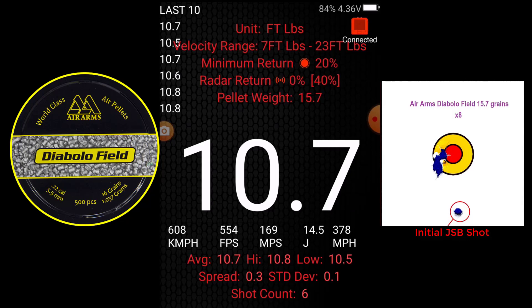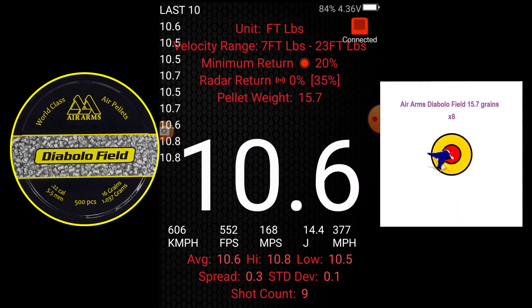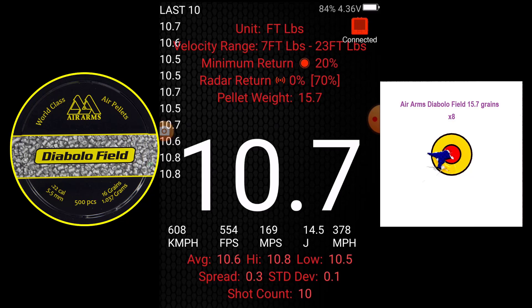10.7. 10.5. 10.5. 10.5. 10.5. 10.7. 10.5. 10.6. 10.7. 10.5. 10.6. 10.7. 10.7. 10.9. 10.7. 10.8. 10.6. 10.5. 10.6. 10.7. 10.7. 10.6.